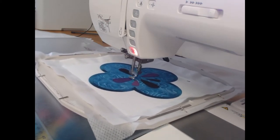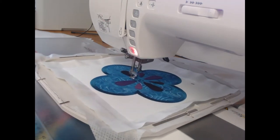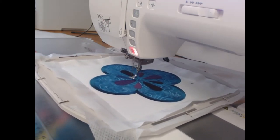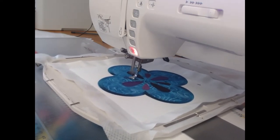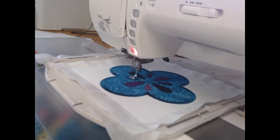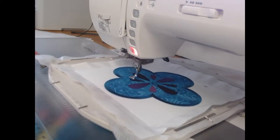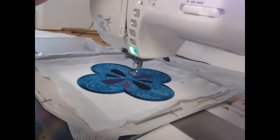We're up to the last bit of our wine color, and the next color we're going to go with is the deep pink. So let's come through and re-thread that.